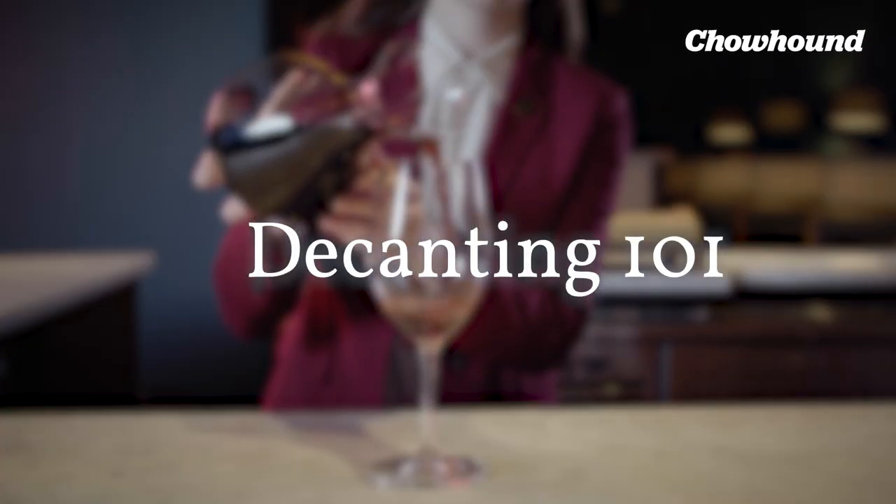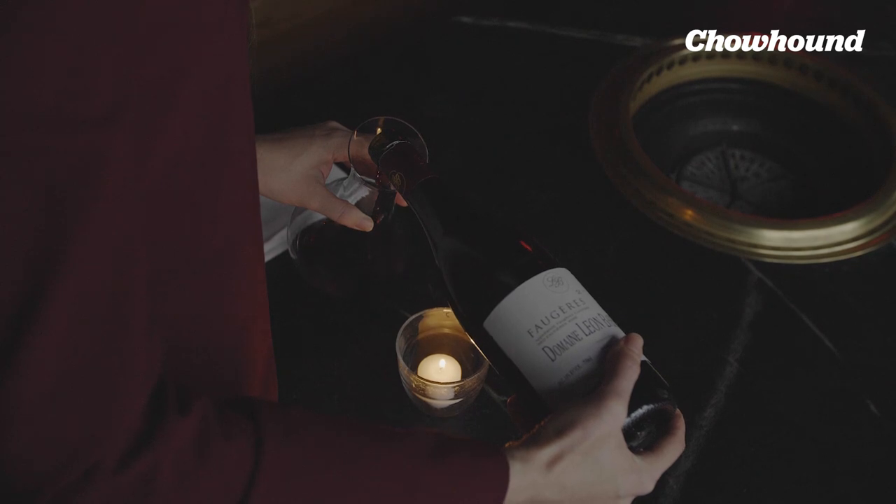This is important because especially with older bottles, or maybe some bottles that aren't fined or filtered, there can be some sediment — and that's the main reason you decant. Another reason is to just have the wine open up or breathe, and the third reason is to raise the temperature.